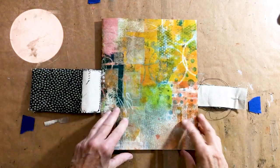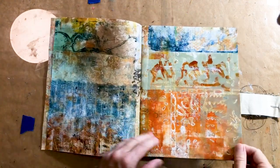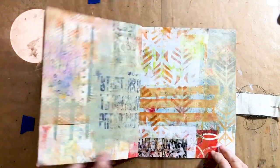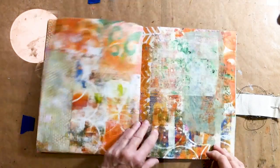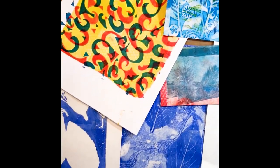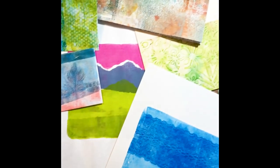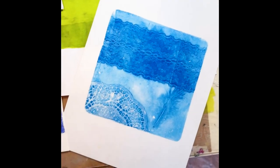Here's the journal I completed made from the printed sheets I was working on during the video. The pages have continuity with color and a patchwork organization of the prints. I've stitched the book with pamphlet stitches and created a closure using fabric scraps to mimic the patchwork theme. I hope you've enjoyed this video and have learned some jelly plate techniques you can use in your own art projects. There are lots of possibilities to explore with jelly plates, whether you make your own or purchase one. Have fun!